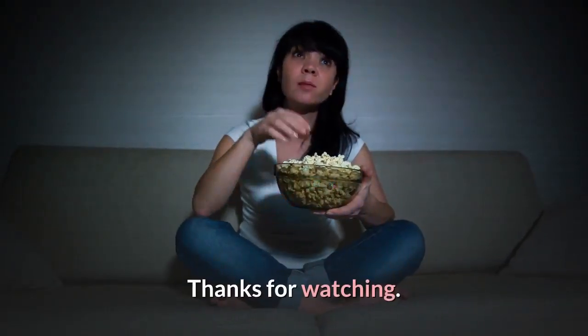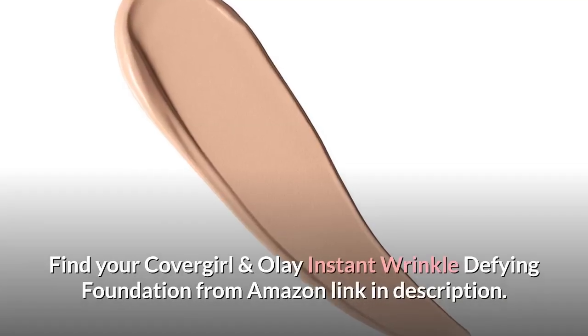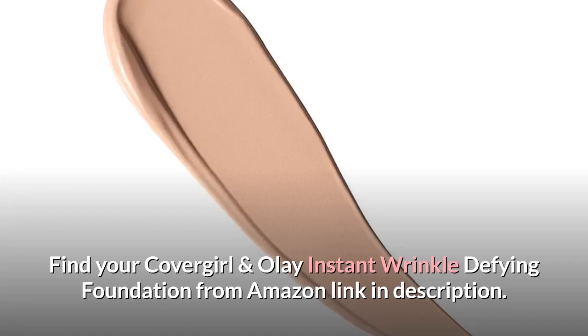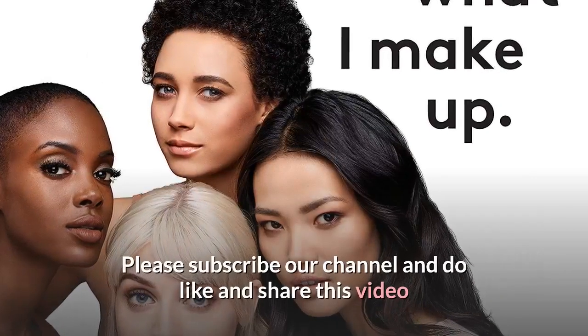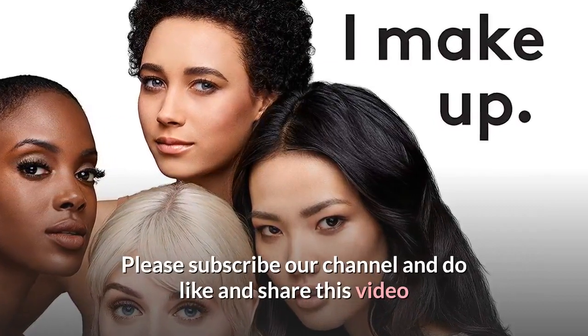Thanks for watching. Find your CoverGirl and Olay Instant Wrinkle Defying Foundation from the Amazon link in the description. Please subscribe to our channel and do like and share this video.